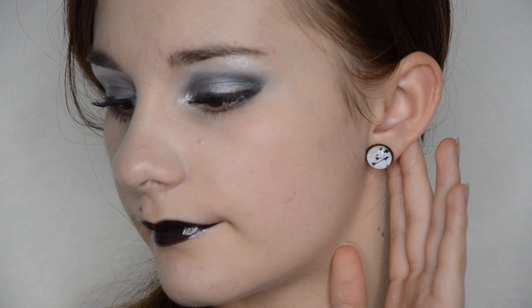Now that my makeup look is done, it is time to accessorize. I got my gloves, my choker, my pen, and my earrings. Want to take a closer look at these gorgeous earrings? It is missing two things — oh boy, this is much better!